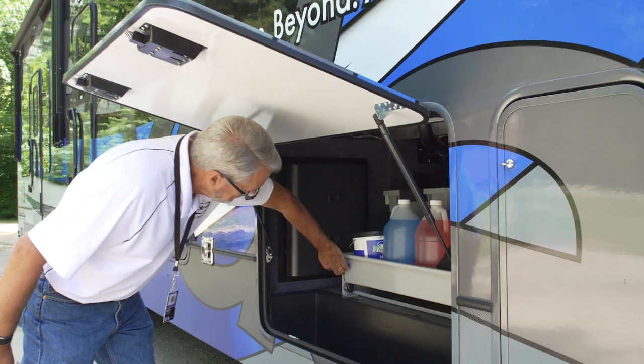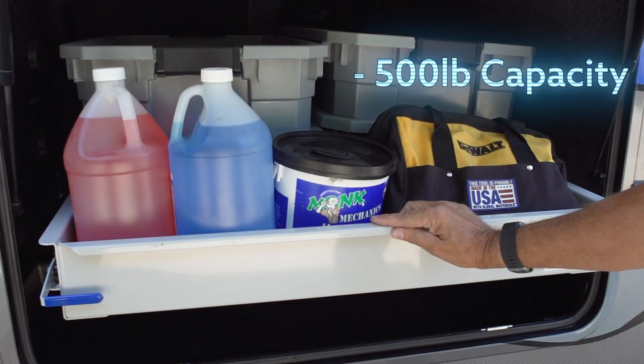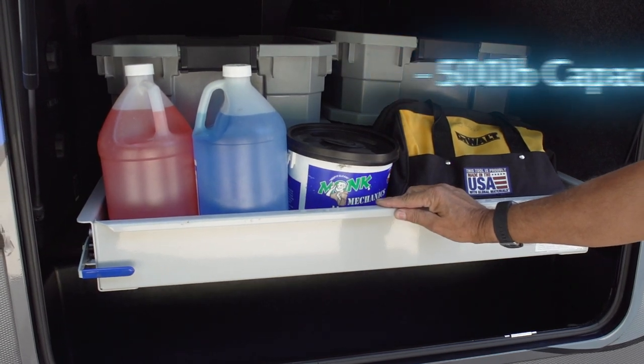In addition to our standard trays, we've added a line of 72 inch length trays that fit into fifth wheels with the shorter width from side to side. These trays offer an impressive 500 pound weight capacity.